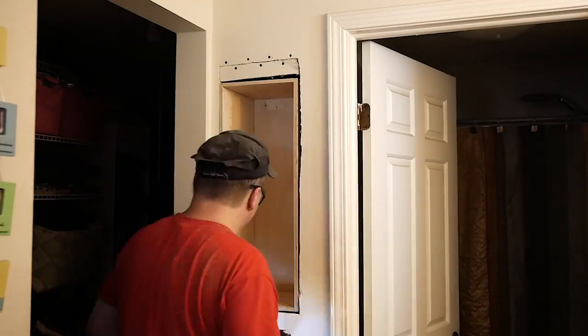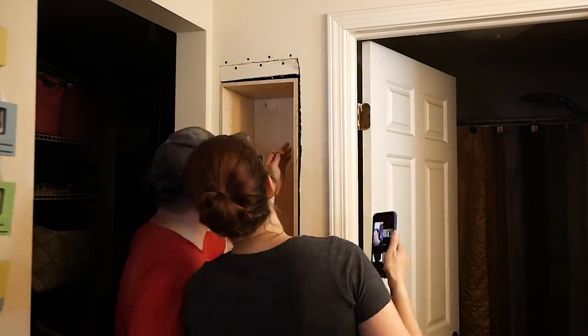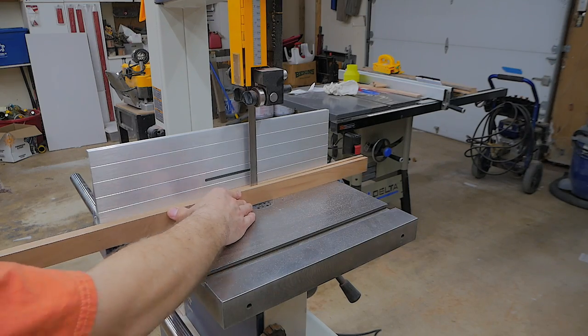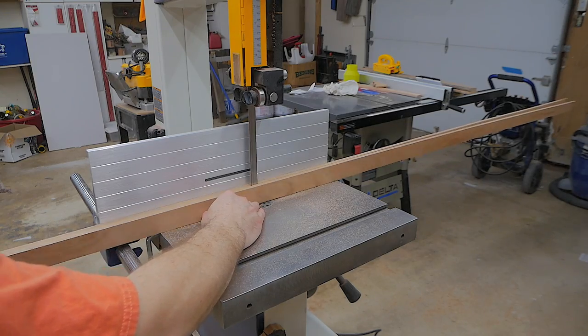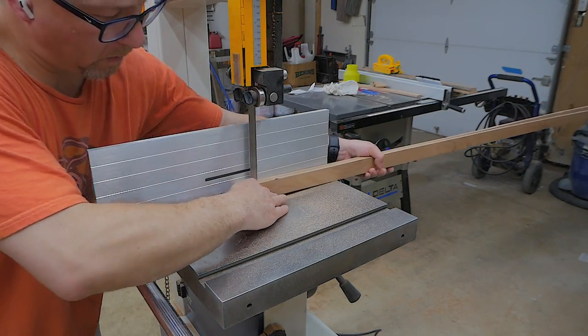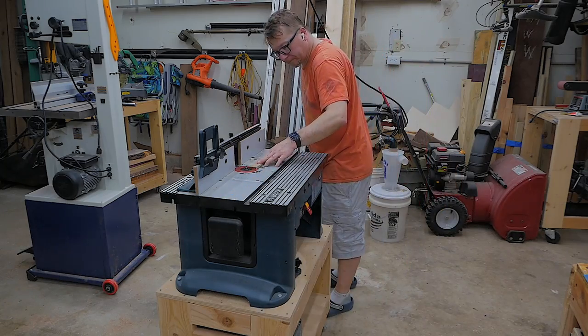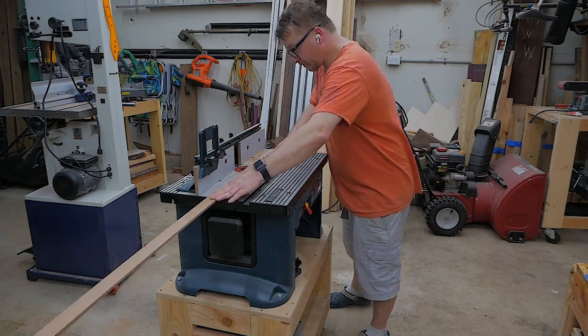It was right around this time when Big Red announced that she wanted some custom trim work around the outside of the carcass. So I went into the garage and started re-sawing some sapele that I had laying around to make some custom trim work. I took it to the planer to flatten it, and then rounded each edge over using an eighth-inch round-over bit on the router table.